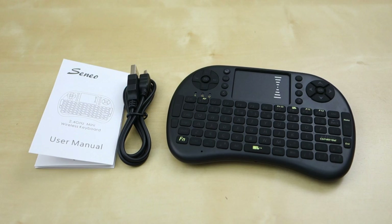Hey guys, this is Johnny Tech Review. Today I have a quick review for you of this Xenio 2.4 GHz Mini Wireless Keyboard.